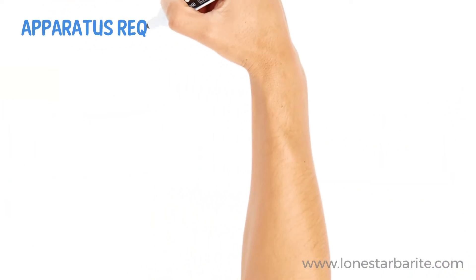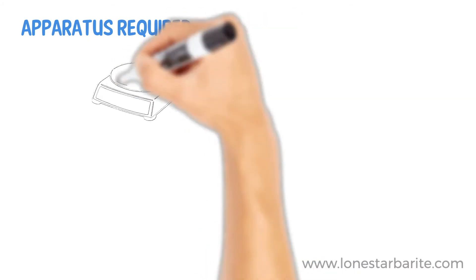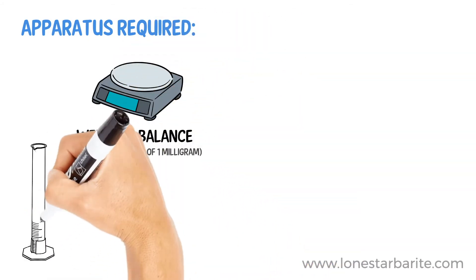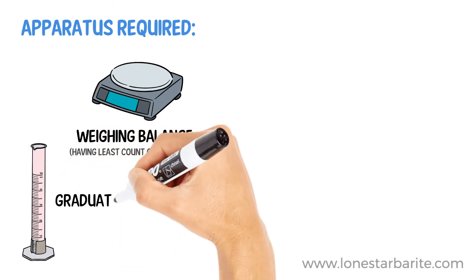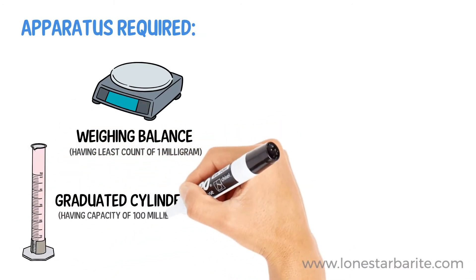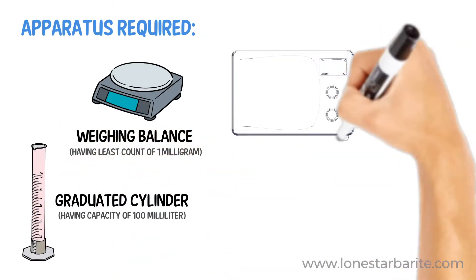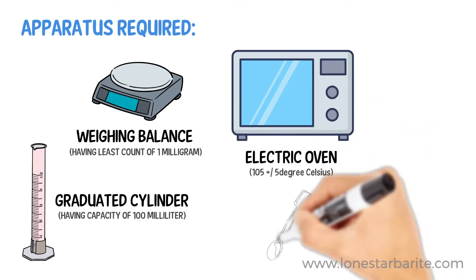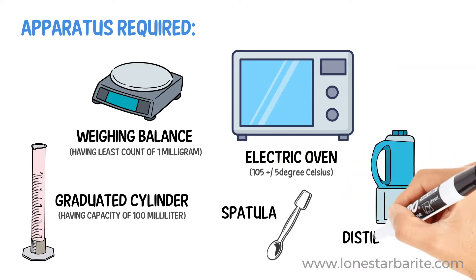For this analysis, we will be requiring the following: a weighing balance having a least count of 1 mg, a graduated measuring cylinder having a capacity of 100 ml, an electric oven maintained at 105 plus or minus 5 degrees Celsius, a spatula, and distilled water.